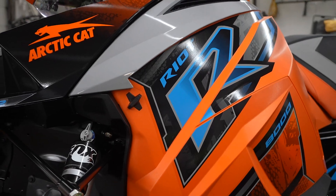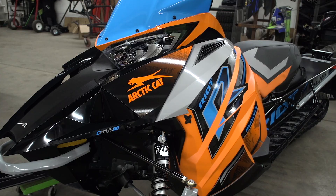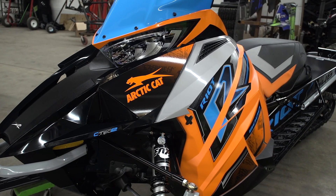Hey guys, Jeremy at Speedworks here with another new and exciting product for you guys coming from Speedworks. Today we're talking about the 2021 Arctic Cat 800 CTEK models.